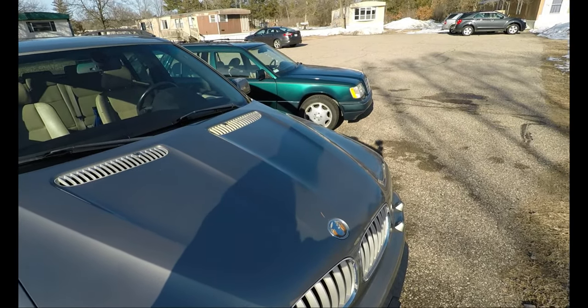So there you have it — free station wagon. Don't know what I'm gonna do with it, don't need another car, but here at Financial Mistakes, it's what I do. Don't forget to subscribe and stay tuned for the X5. Guys, thanks for watching — keep making financial mistakes.